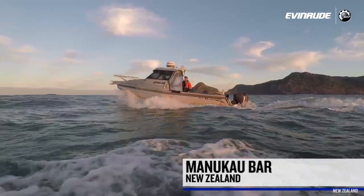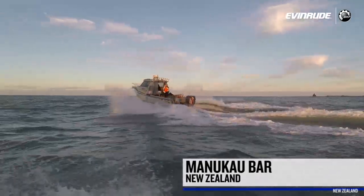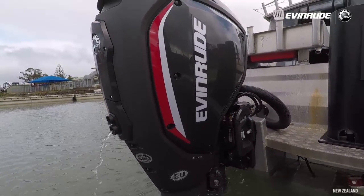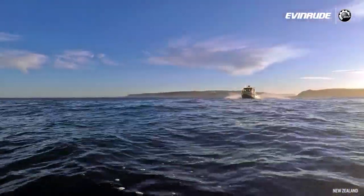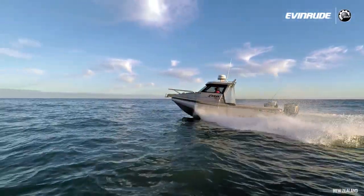I was a little bit worried about whether it had enough power to push across the bar, but that motor was just ample grunt for it. It pushed along amazingly — it was awesome. You haven't gone backwards going from the 150 four-stroke? No, definitely not. We went a long way today — I think it was nine hours with the motor on.